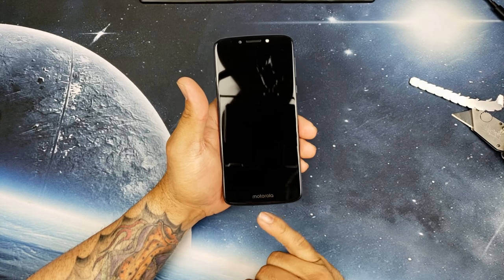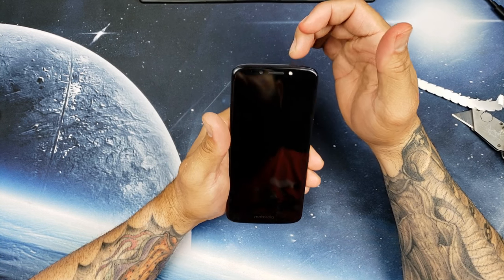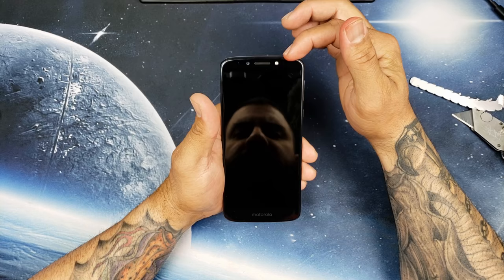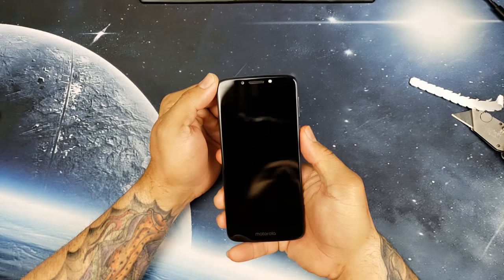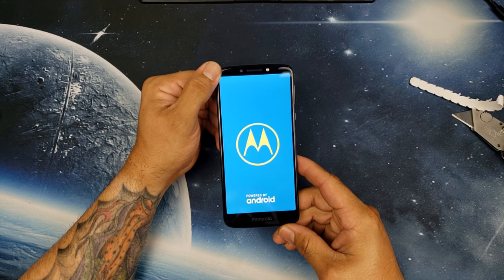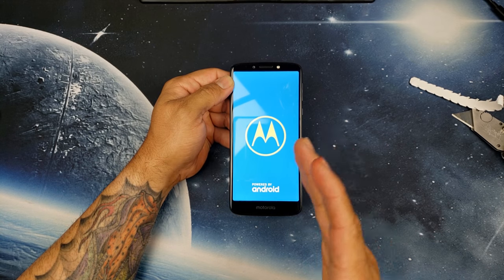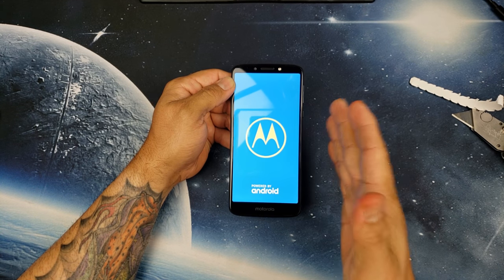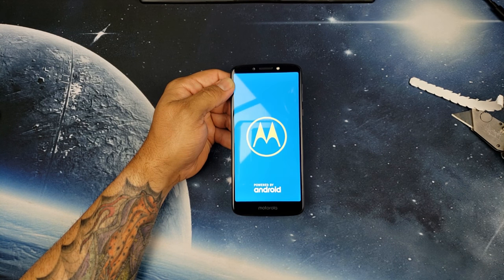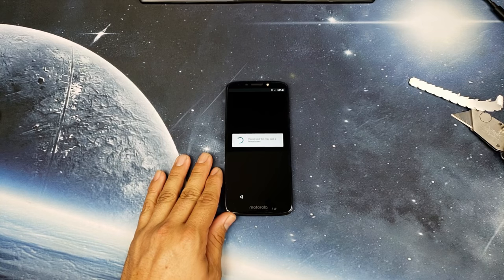Looking at the front of the phone, you have Motorola branding, your earpiece which also acts as your speaker, and an 8 megapixel front-facing camera along with a flash on the other side of the earpiece. This is a 5.7-inch IPS LCD with an 18:9 aspect ratio. The difference between this one and the Moto G6 is this has a 1440x720 resolution while the Moto G6 is 2160. Let this boot up and we'll come right back.